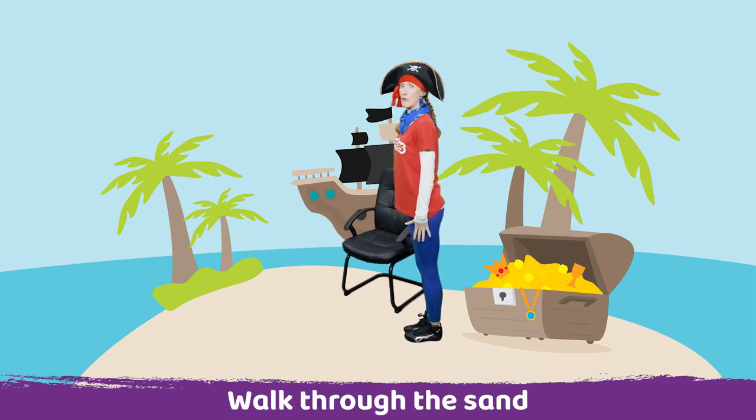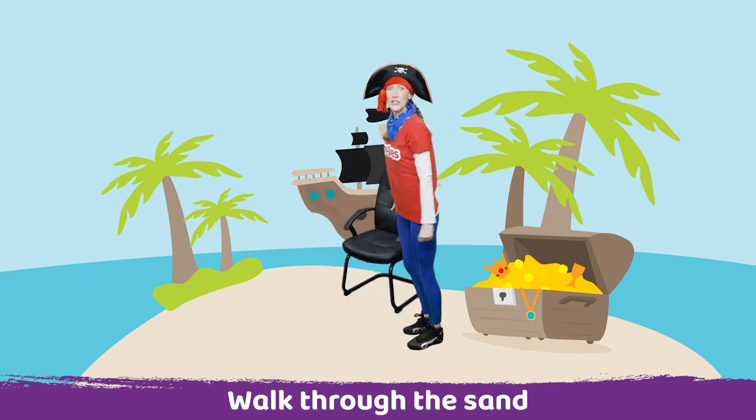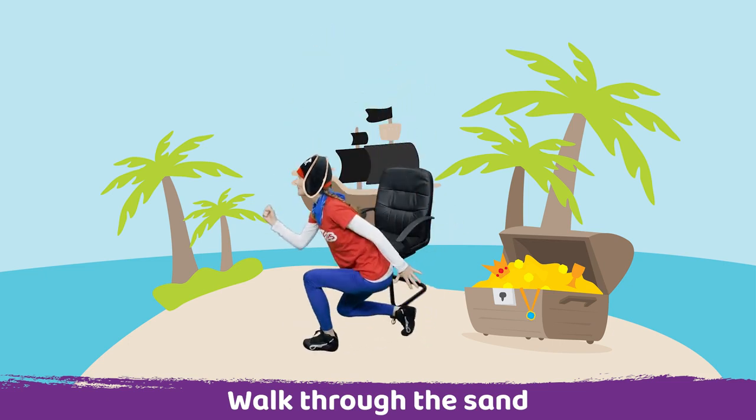So turn to the side and ready. Lift your arm up and step into the sand. It's very deep. Keep going. Well done, we're almost there.